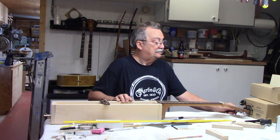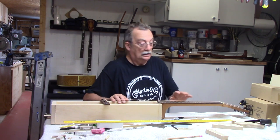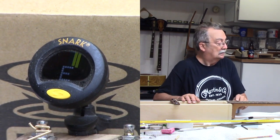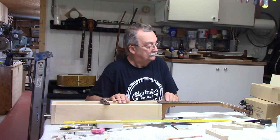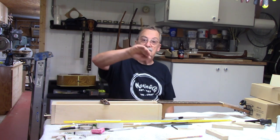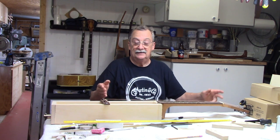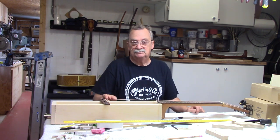There is a formula out there that is based on the diameter and the length of the string. Here we are on the base E, and that's showing just a little touch on the sharp side. That could be adjusted by taking the saddle and notching the saddle so you take the peak of the saddle and move it back, which will change the actual working length — it will change the length of the string. Just minute changes.